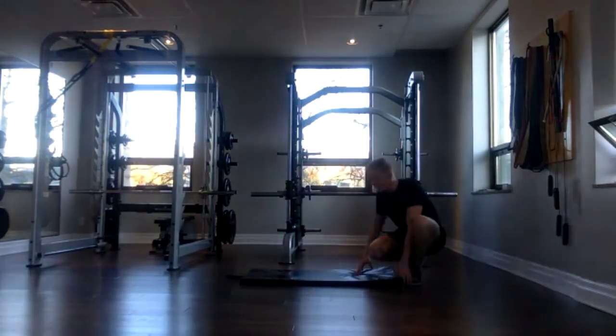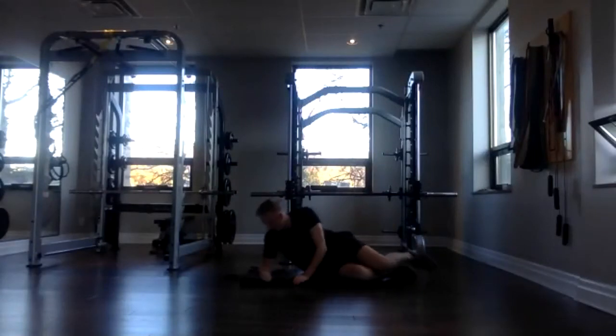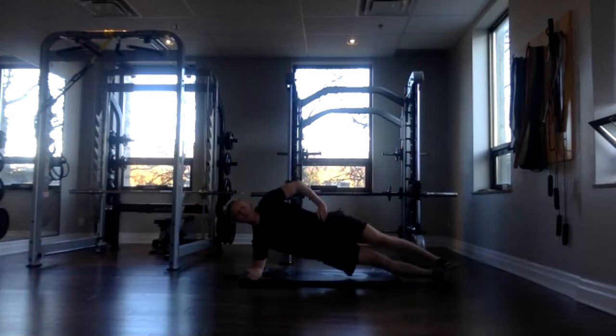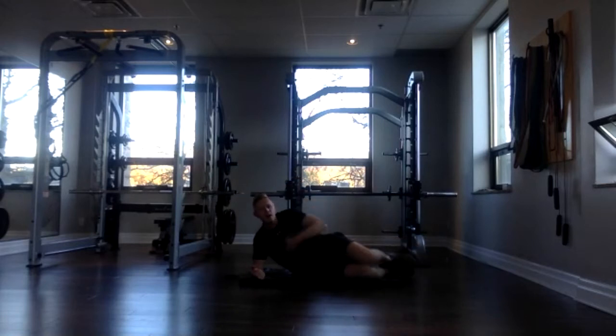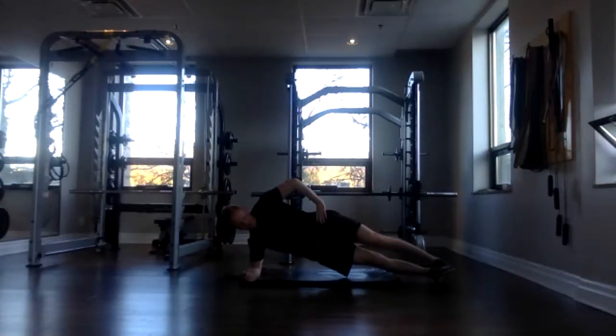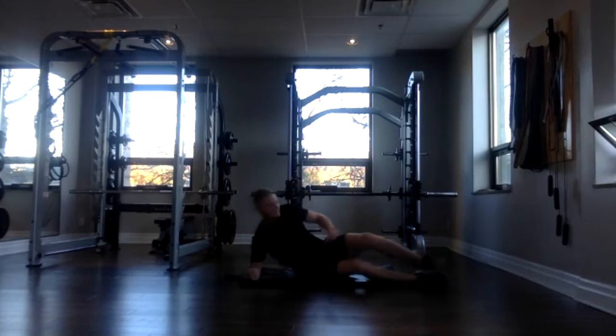Awesome. Now we're going to be in a side plank. Elbows stacked under your shoulder. You have two options — option one, up like this from your knees; option two, up like this from your toes. We're going to keep those hips high, core drawn in strong. If you're on your right side like I am, you'll feel that right oblique work. Three, two, one, and up. 30 seconds here. Keeping that core strong, hips high. If you started from your toes and it's too tough, you can always go down to your knees. Awesome work, everybody. Three, two, one, and done.